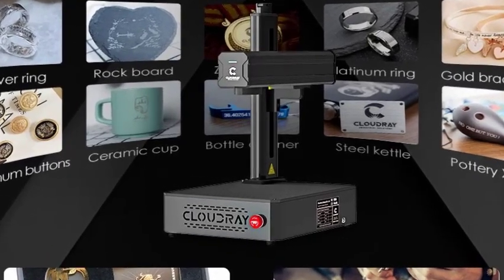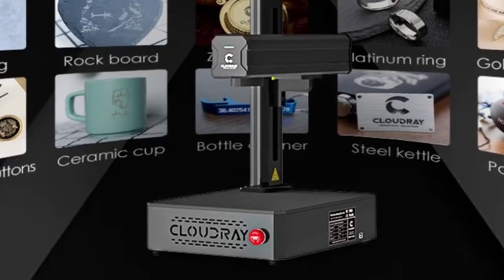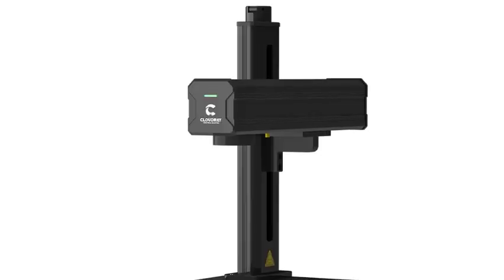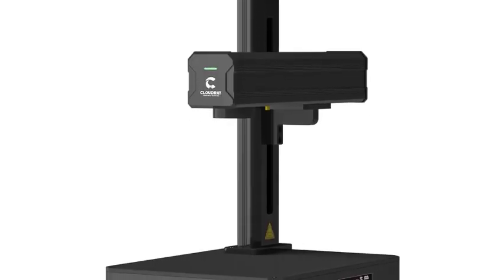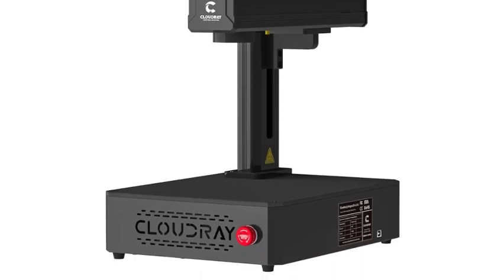Portable and compact design — easy to move and set up for workshops, studios, or mobile engraving services. User-friendly software compatible with ESCAD, offering full support for logos, barcodes, serial numbers, and detailed designs.